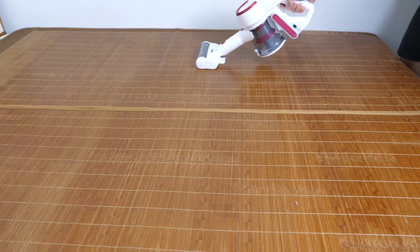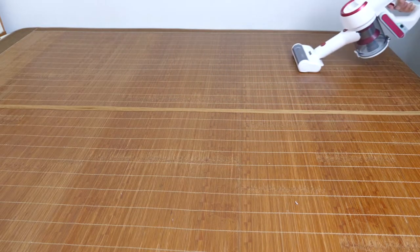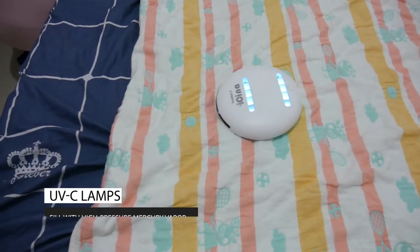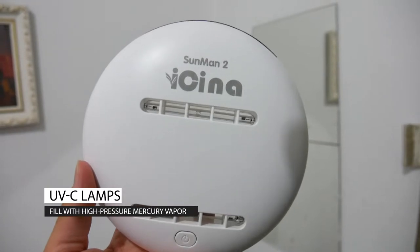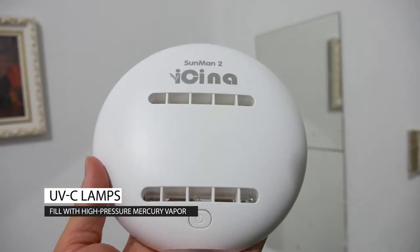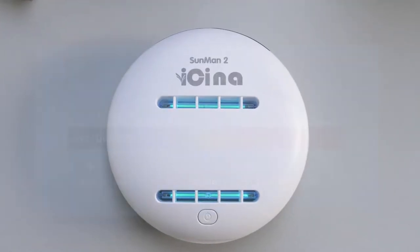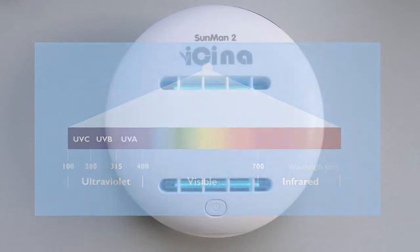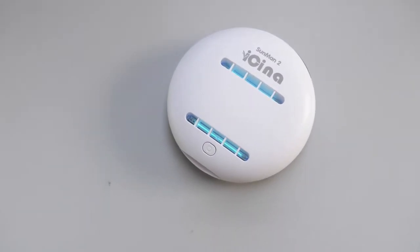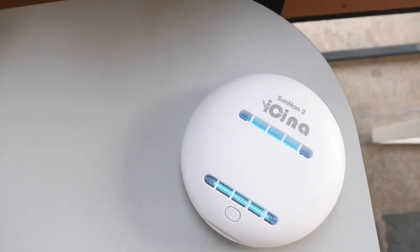For the first question — unlike other vacuum cleaners that use force to get bacteria or mites out, this one uses UVC light to kill bacteria directly. As you can see, it has two UVC lamps filled with high-pressure mercury vapor. Once you turn on the power, it releases strong UV radiation. The wavelength is between 100nm to 280nm, and this short-wave UV light damages DNA and sterilizes the surfaces it comes into contact with.